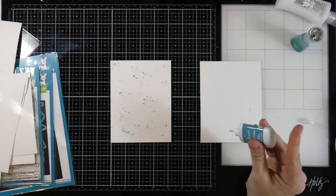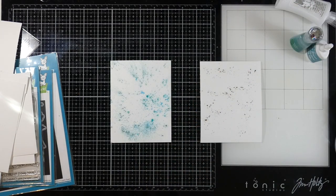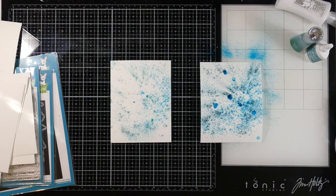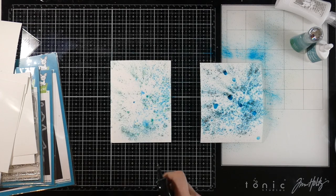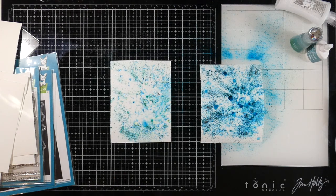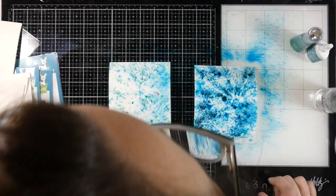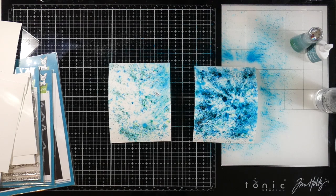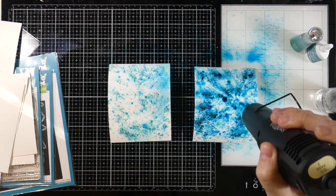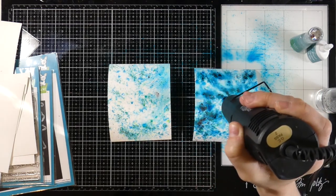That first one I did was the Atlantis Burst Shimmer Powder. This one is the Tropical Teal Color Burst. All I did was tap at the tip of my finger on the bottom of the bottle, and I'm trying to use the exact same amount of water on both. These colors obviously aren't exact to each other, but they're fairly similar. The first thing I noticed is that the Color Burst tends to spread out a little bit more, which is the thing that I find most desirable.